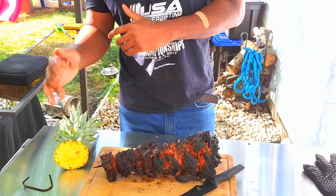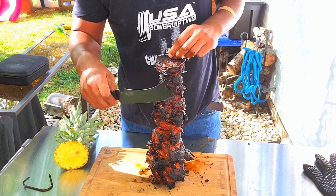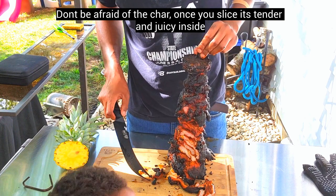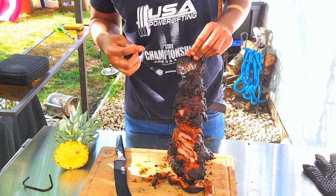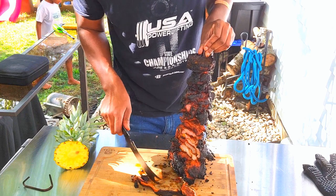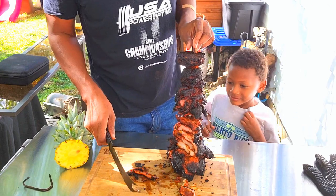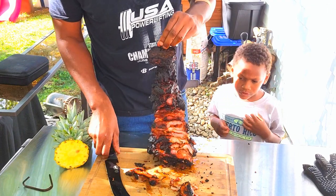Alright, so we finally got the al pastor off — it looks good. We're going to use our new knife today to slice it up. As you can see, these pieces fall off super tender. Go ahead and get a piece, buddy. What do you think? Good. The meat is moist, it looks great, has a good char on it. Little man, you want another piece? Yeah. It's so good, daddy.